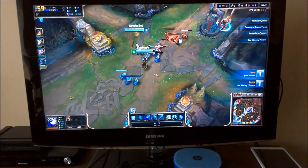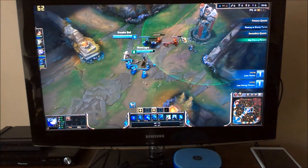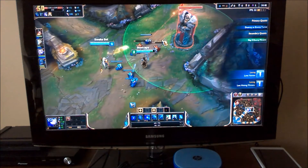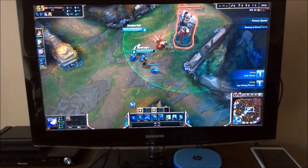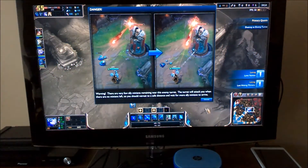So this is 720p, full screen, and you can see the framerate counter up in the corner here. We are just blasting away the framerate, which probably means we can take it up to a higher level of quality.